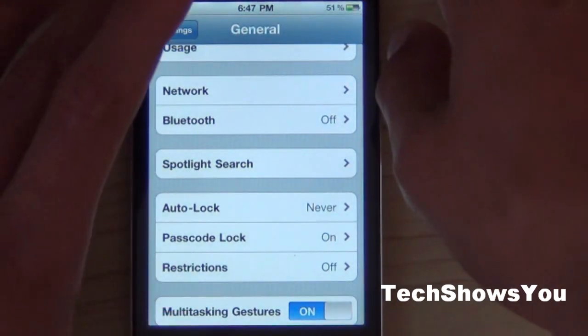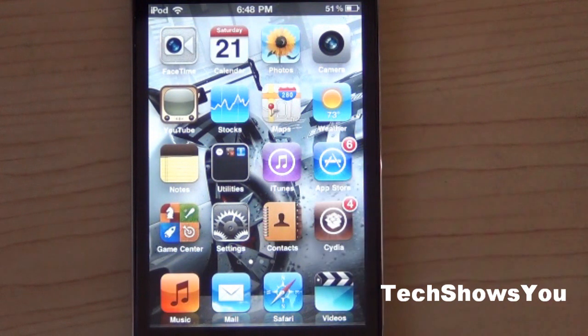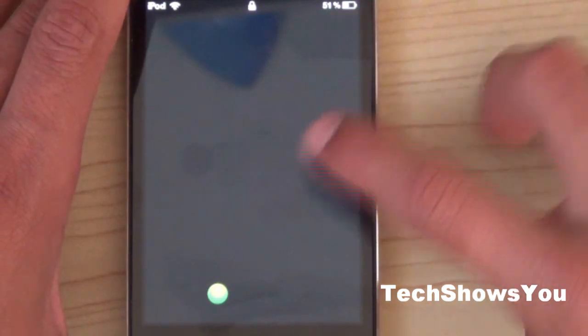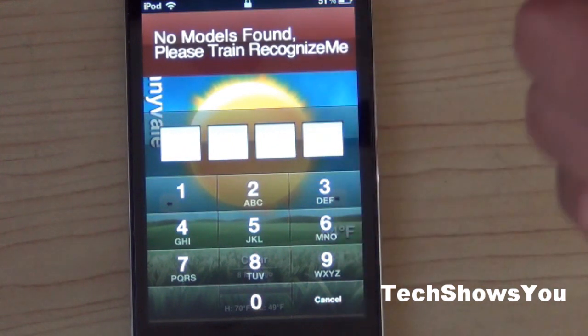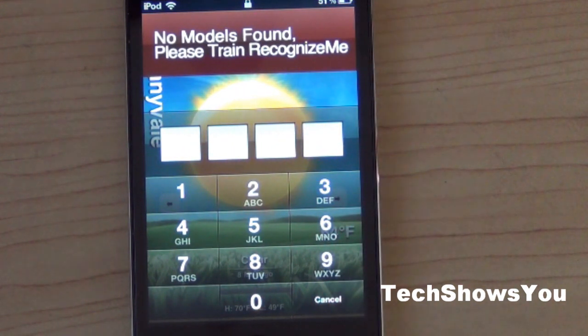Once that is done, close your device — lock it from the top button. Once it is locked, slide the slide-to-unlock button. Note that it may not appear at first; you have to unlock it and type in the password first, then lock it again and it should appear. Right now it says 'No models found — please train Recognize Me' because I didn't press Train earlier.